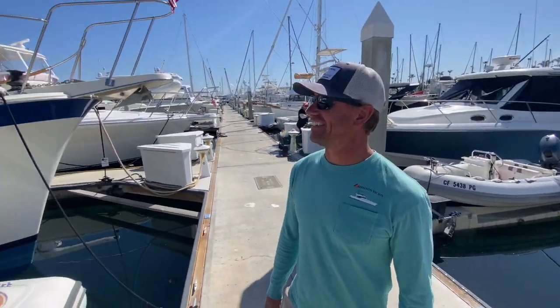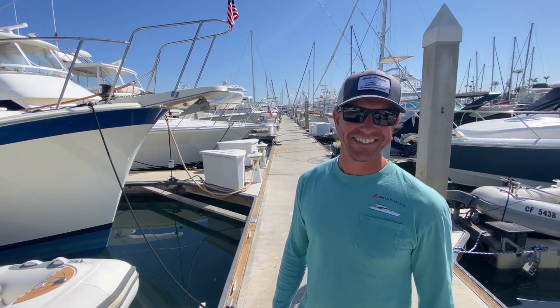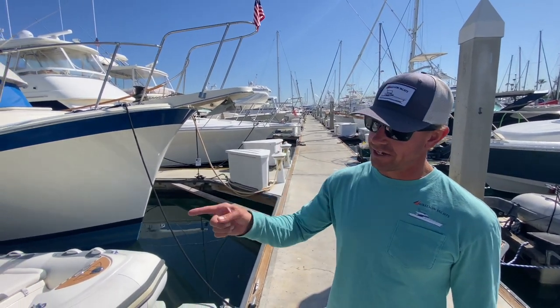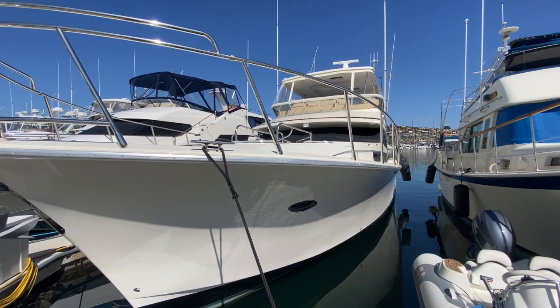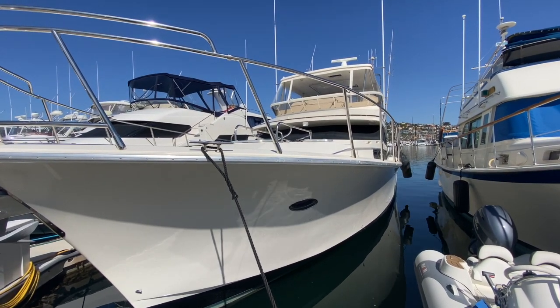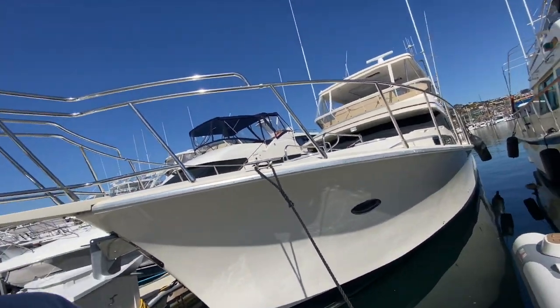We're bringing this boat over to the office because it's getting surveyed on Monday. It's under contract — surveyed, sea trial, and everything on Monday with the buyer. We're going to haul it out, look at the bottom, and it's just easier to have it over at the office.